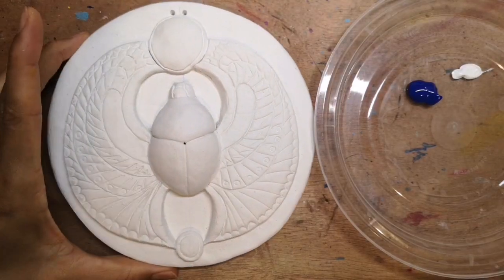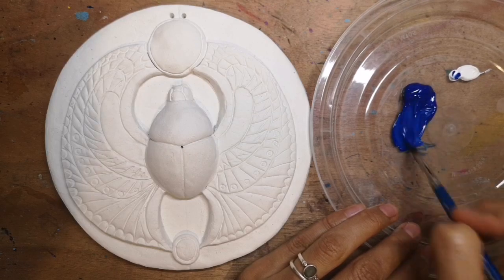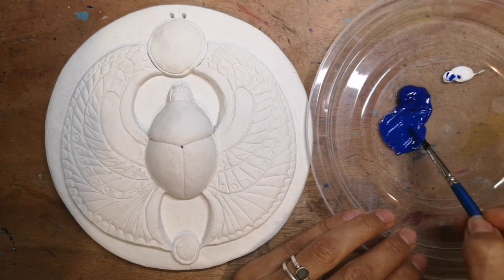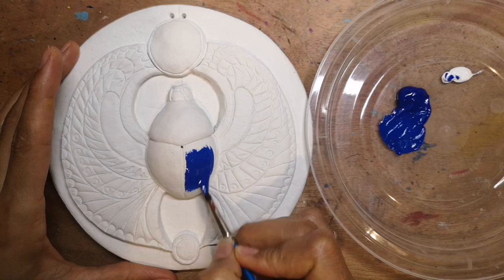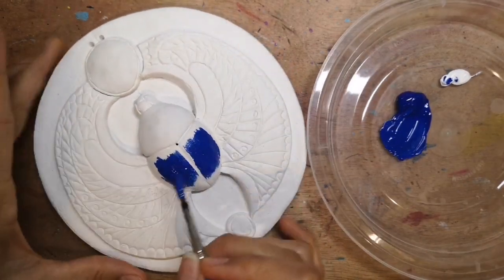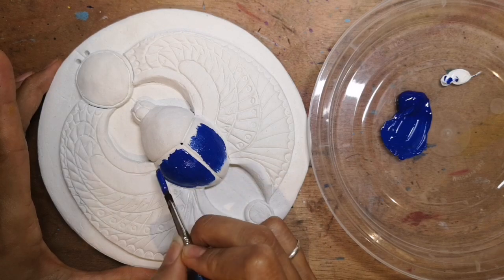My clay piece is dry and I'm going to begin with the main scarab beetle. I'm going to add just a touch of white to my ultramarine and try to capture that lapis lazuli look. It's important to make sure you paint your clay when it's thoroughly dry. If you are impatient or in a hurry, you can put your piece in the oven at a low temperature to encourage the drying process.